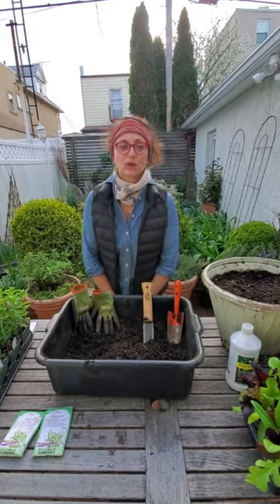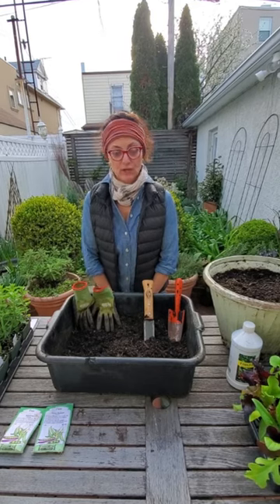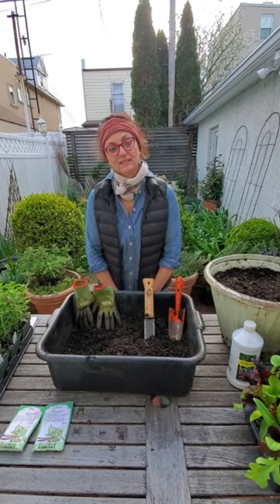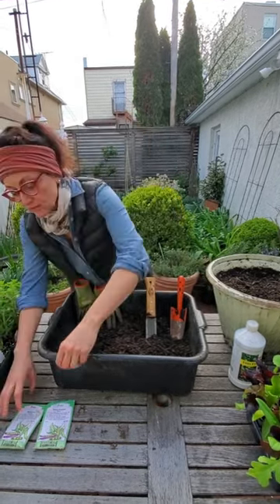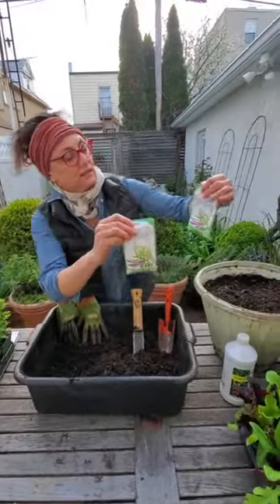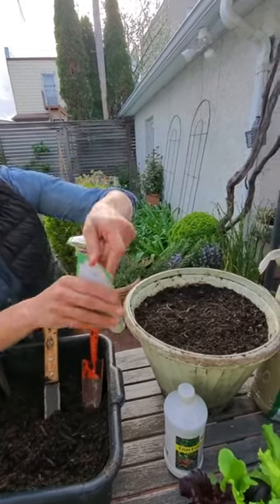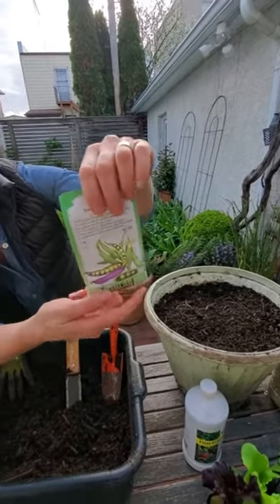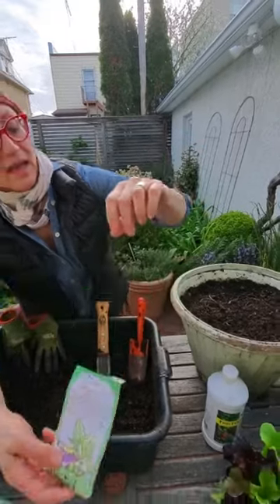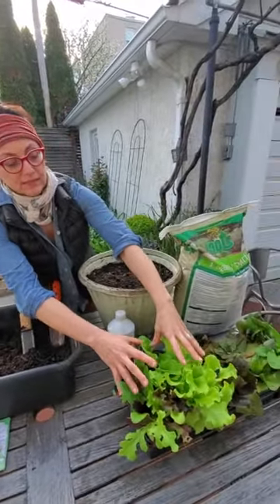Hi, I'm Carmen DeVito. I'm a garden designer here in New York City and I'm doing a series for Heritage Radio on edible gardening in the city. Today we're going to talk about growing two kinds of peas and lettuces. The first kind is a shelling pea and the second one is a snow pea. And we're going to interplant the peas with lettuces.